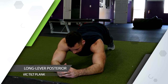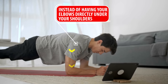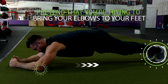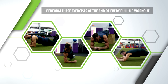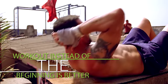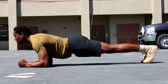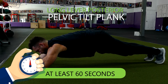Finally, you'll finish off with the long lever posterior pelvic tilt plank. This is going to look just like a regular plank, except instead of having your elbows directly under your shoulders, you're going to walk them forward a few steps and focus on flexing your abs while holding the plank. It helps to pretend that you're trying to bring your elbows to your feet — this will naturally tilt your pelvis backwards. Perform these exercises at the end of every pull workout with about a minute break between each 60-second round. Progress through each of these until you can do a long lever posterior pelvic tilt plank for at least 60 seconds.